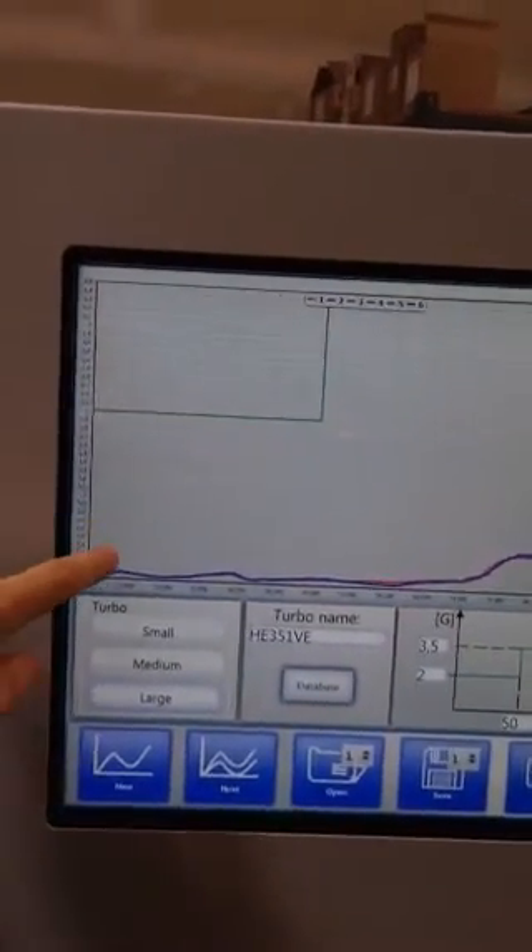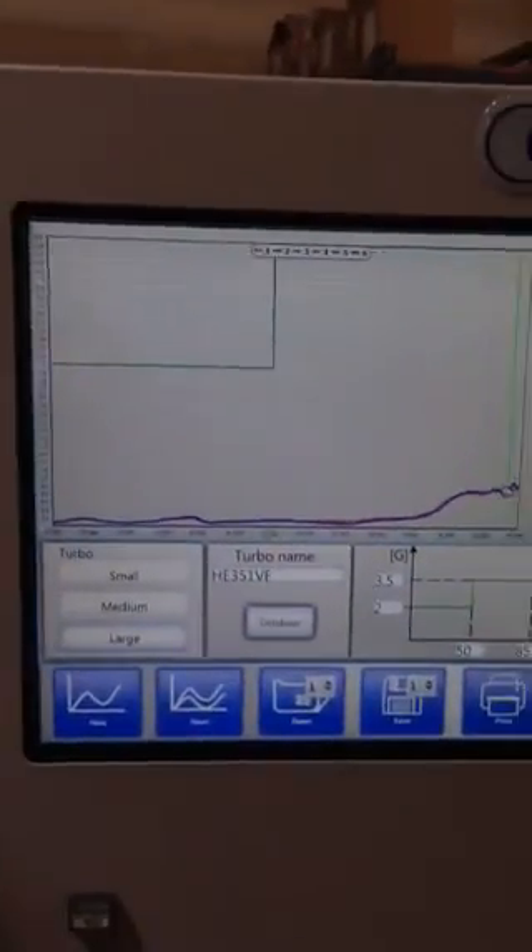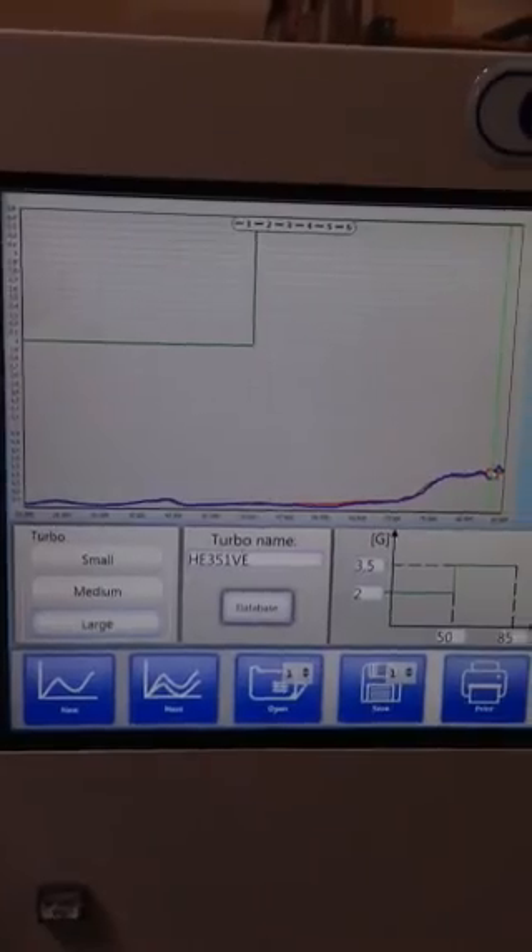And as you can see, it's right on point, right on top of the red line. Very accurate, very good repeatability. Thank you for your time.